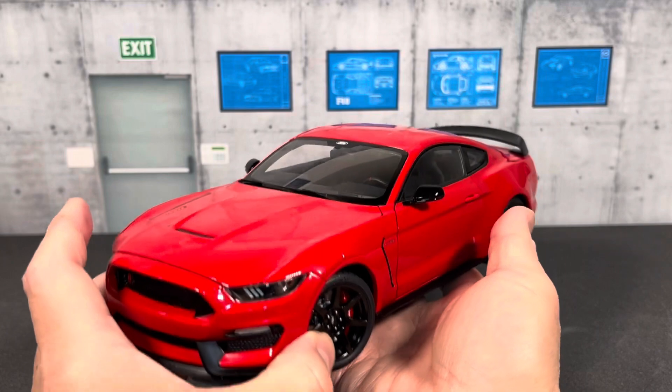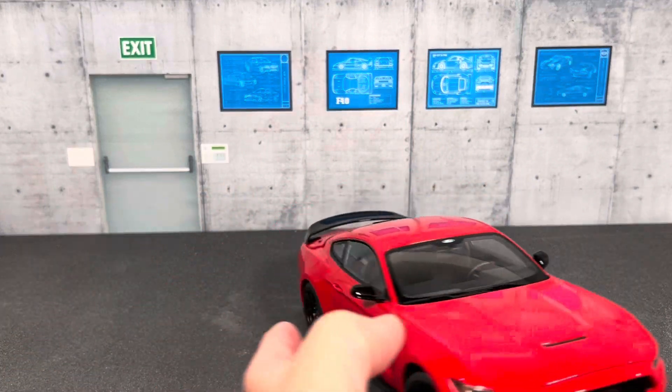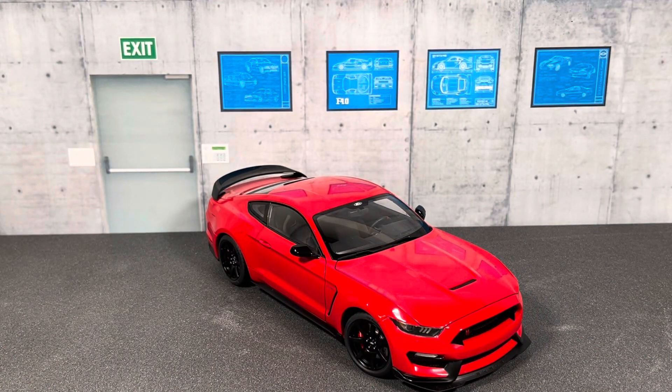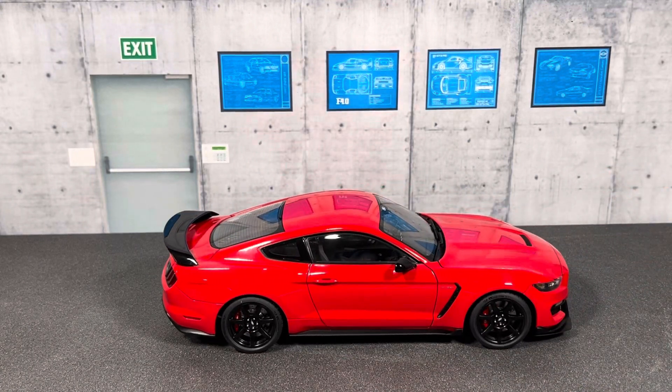Regarding Auto Art moving away from die-cast metal and making their newer cars in composite, I personally don't have issues with it. I think it results in more precisely detailed cars with tighter panel gaps, and of course the big plus is you don't have to worry about paint rust going forward. If you have any comments, suggestions, or questions, feel free to post them in the comments. Please like the video and subscribe to the channel — I'll see you in my next video, thanks for watching.